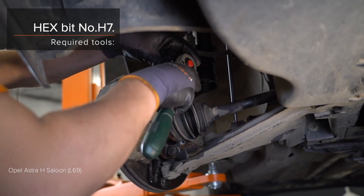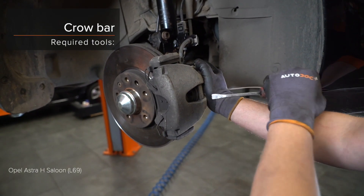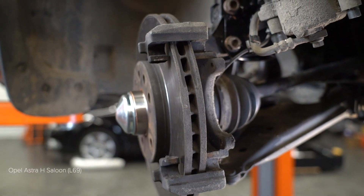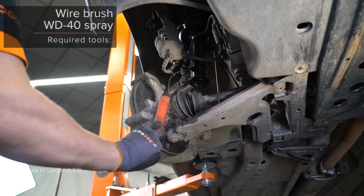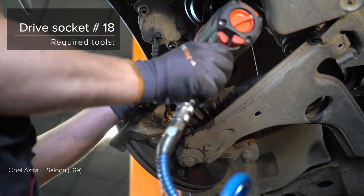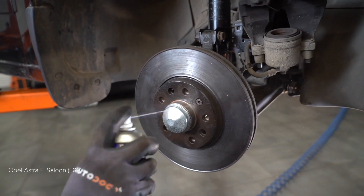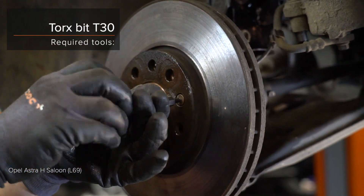AUTODOC рекомендует. 7. Secure the safety lock. 9. Engage the back lock. 10. Install the lock.